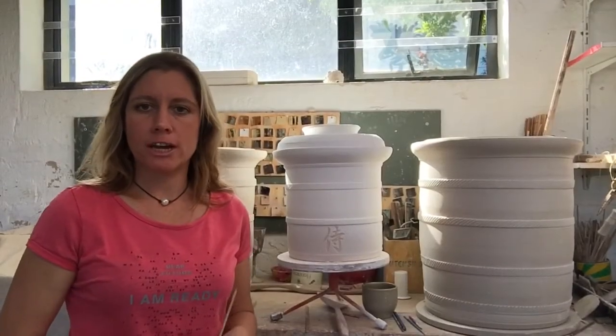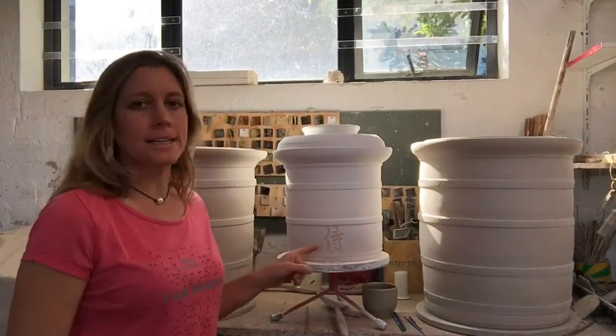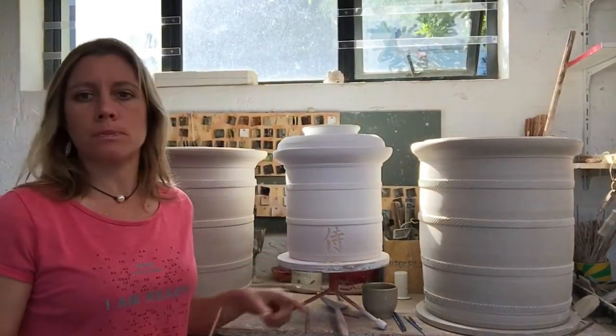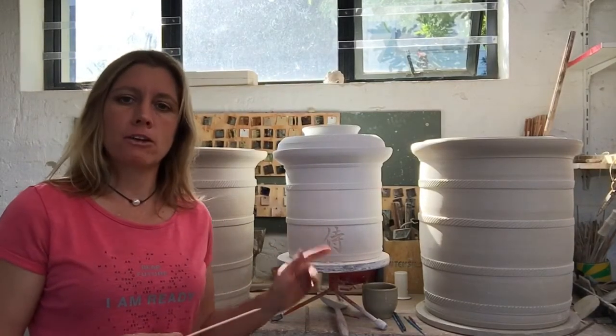Welcome back to the Hoos Turner Ceramics Channel. Today I'm going to explain the process of carving a design into a pot. This is a crock pot, a fermentation pot that has been ordered from me, and the client wanted a samurai — a Japanese symbol engraved into the pot.